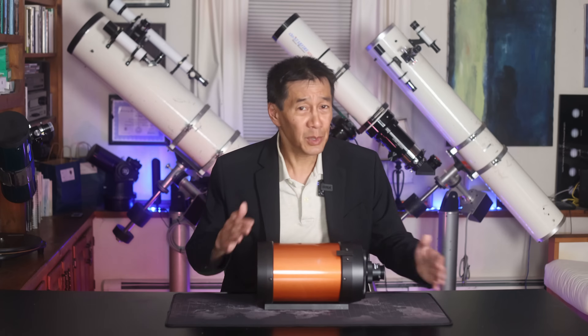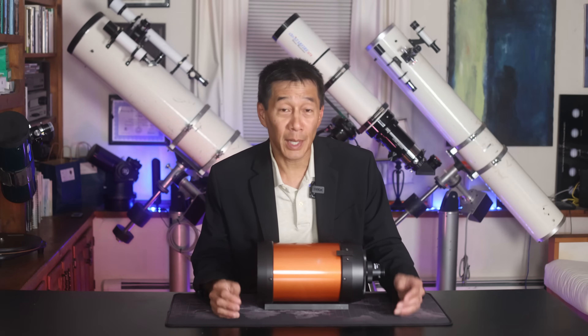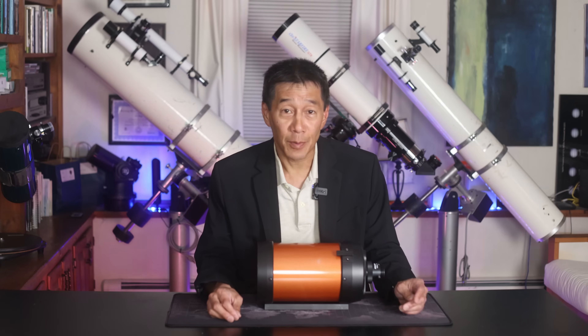Today these things are made overseas and bear very little resemblance to the original C5s made in California. Still, there's been a continuous lineage from 1970 through today, and in that time there have been many different variations.